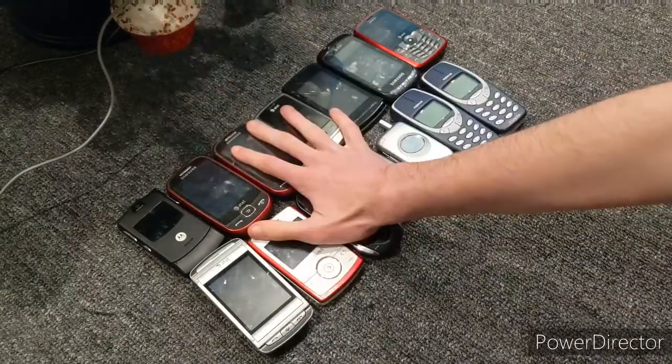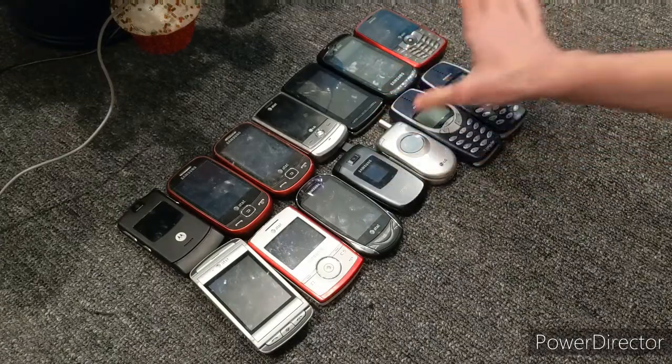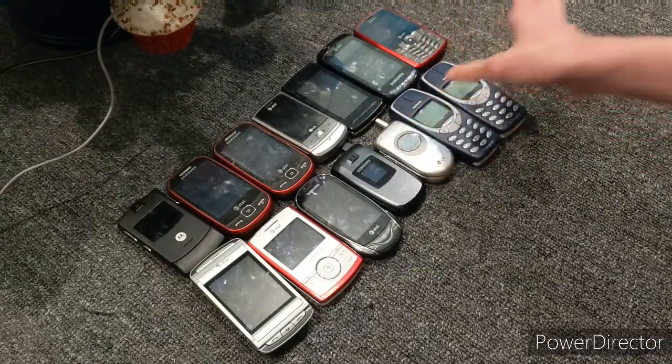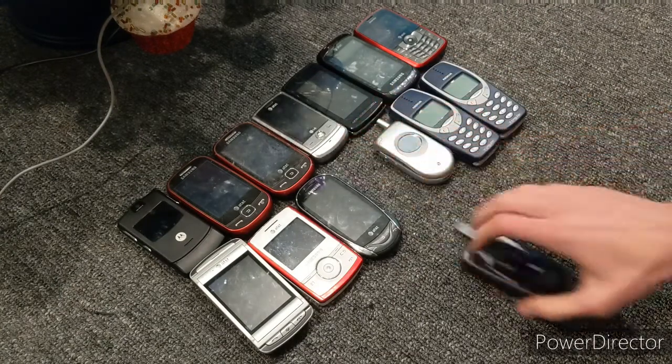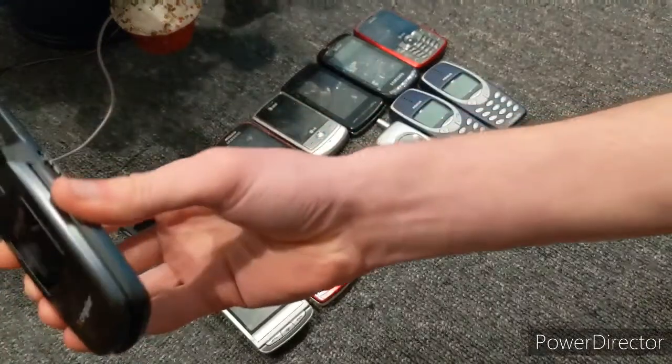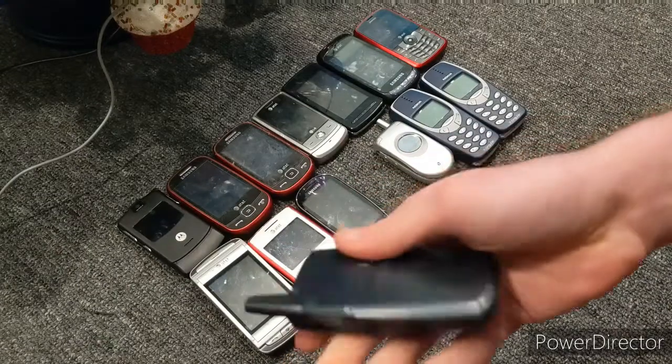Now we have our Cingulars, which starts off here and ends off here. I know we only have four Cingulars. Actually, I think this is it, honestly. First we have an LG C714 or something, and it does not have a battery, sadly.